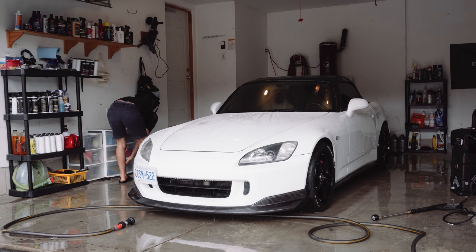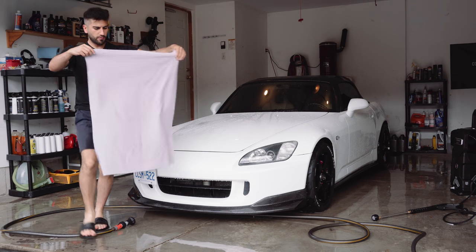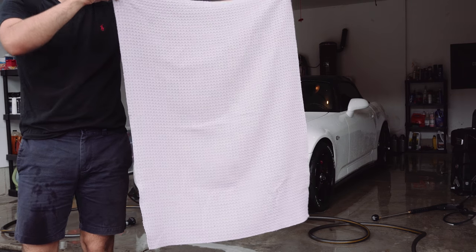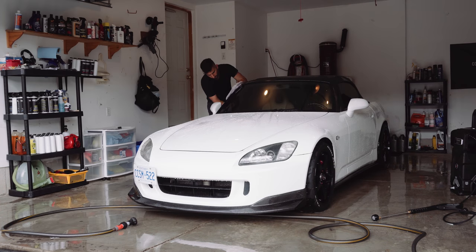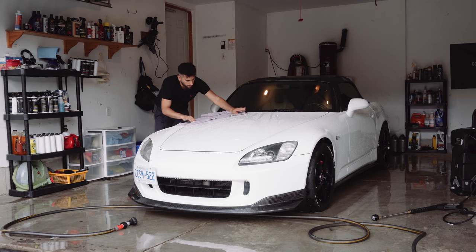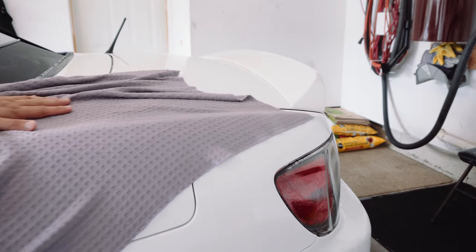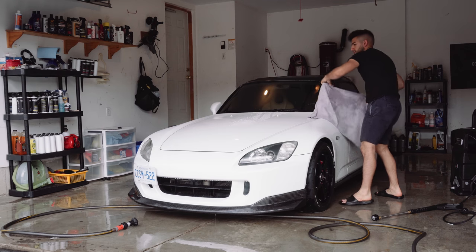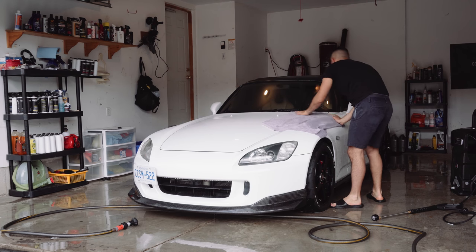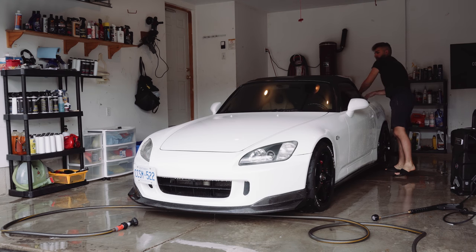The car is now washed and rinsed — it's ready to be dried. My personal favorite drying method is using a microfiber waffle weave towel. These are super absorbent, won't damage your paint, and are very easy to wash and maintain. Lightly go over the car with the towel to dry it, wringing it out periodically as it collects a lot of water. Always be cautious that the towel isn't dragging on the ground or catching any dirty surfaces, since you are now in contact with the paint and the towel must stay clean.